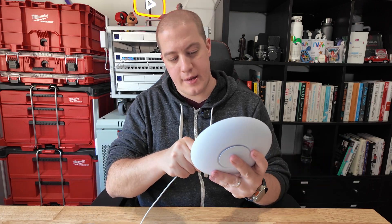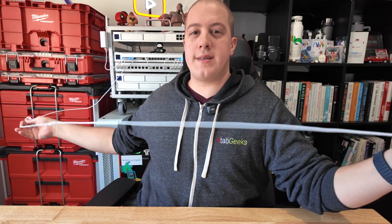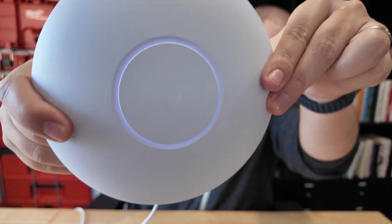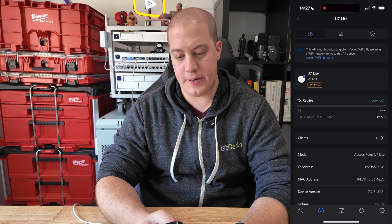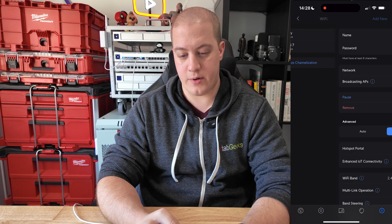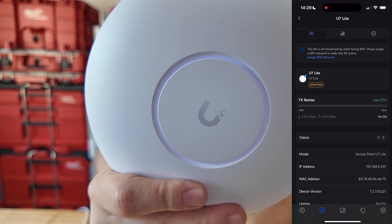Now I'm going to take my Ubiquiti Ethernet cable, plug it in, and plug it into my switch here behind me. This is the USW Pro HD behind me, and right away you can see that white LED lighting up around it as it gets set up. Now I'm going to switch over to my phone. New device found — access point U7 Lite. Let's hit set up, and it's updating. Apparently I'm not broadcasting client-facing Wi-Fi. I'm going to assign it to a Wi-Fi network. Updating. Signs of life — getting it flashing up there. Nice blue glowing LED right there.